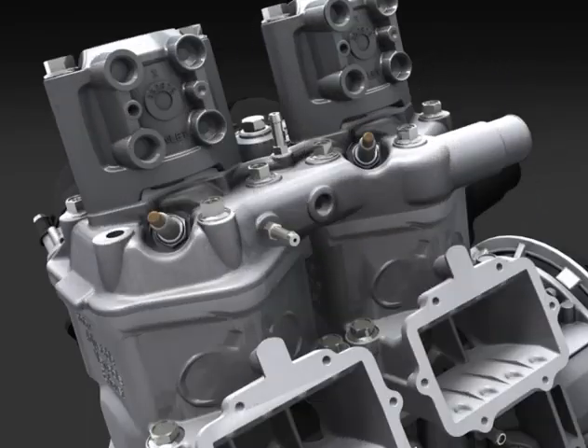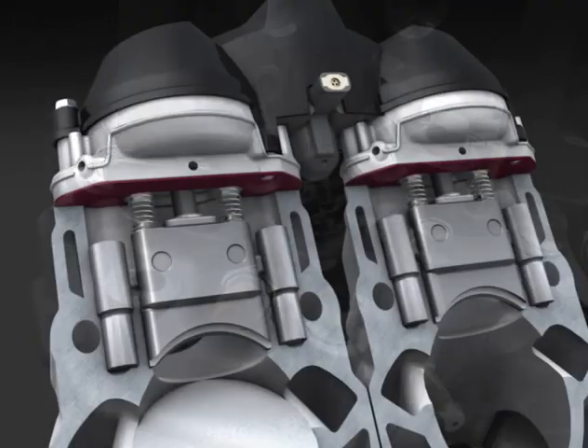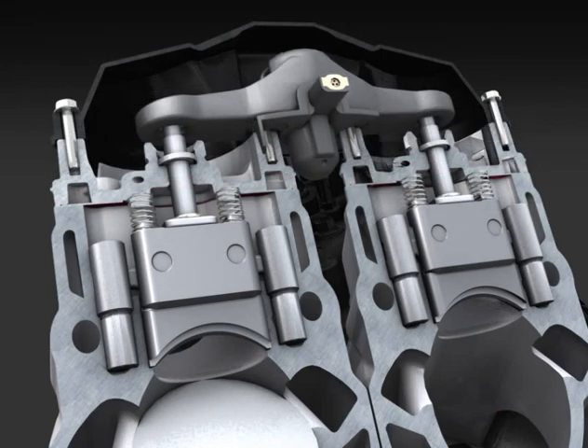The 600HO E-Tech is equipped with the latest 3D Rave exhaust valve system from the 800R PowerTech. An electronic position sensor and bar link the two valves for added precision.